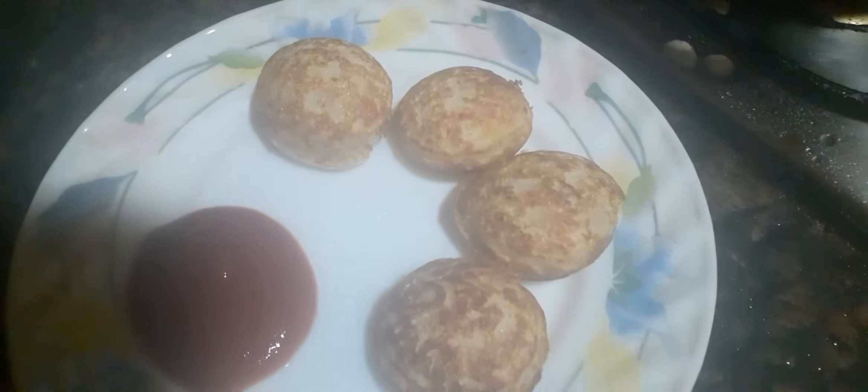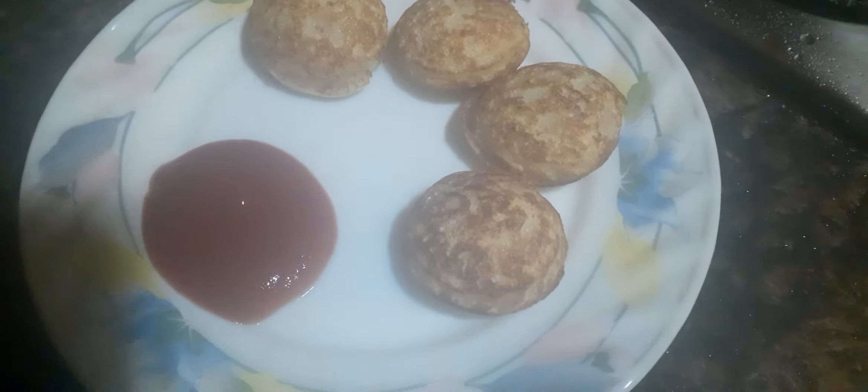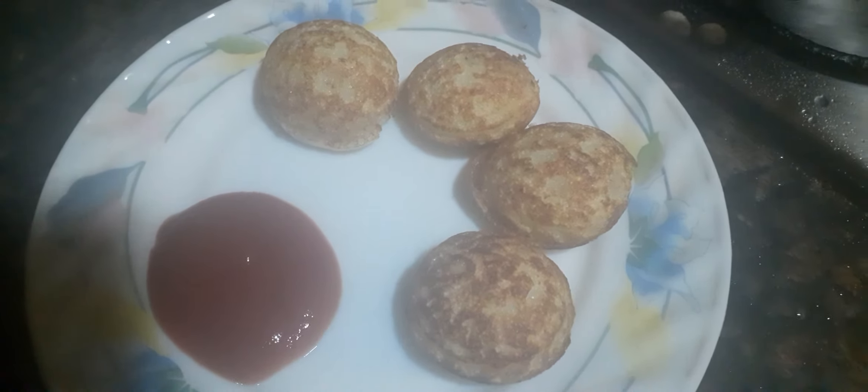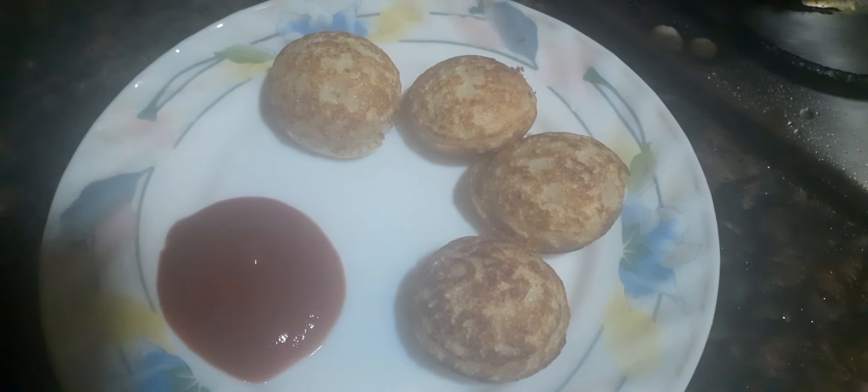And it is served with chutney. Traditionally you can have tomato chutney or even nariel chutney if you want. But I am serving it with tomato sauce. So I hope you enjoyed this short little recipe. Thank you. Bye-bye.